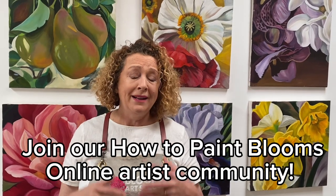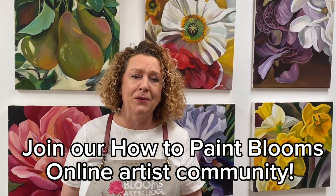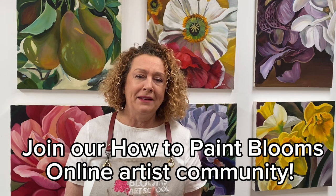You'll also see all the beautiful painting examples in there, loads of beautiful tips to help you along the way, and little video tips and extras that I've popped in there in the new edition of How to Paint Blooms.